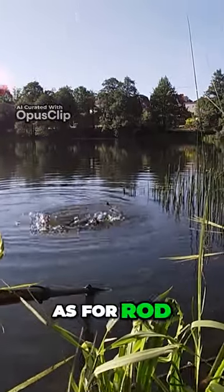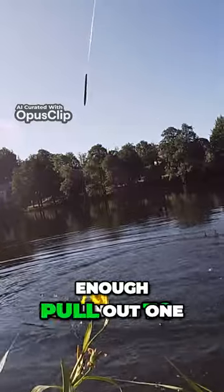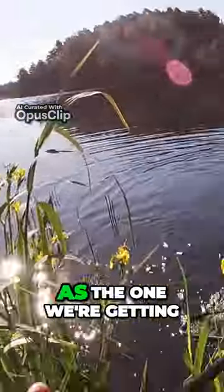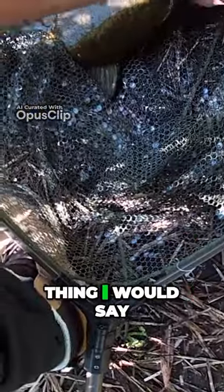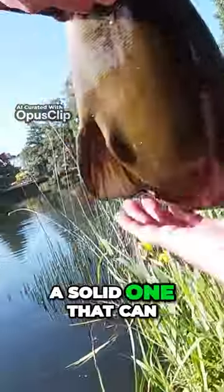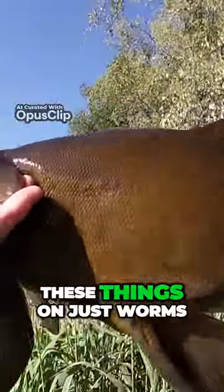As for the rod, you can just go for a regular one, just make sure it has enough strength to pull out one of these big boys, because they can be pretty heavy and pretty large — like the one we're catching in this video right here. Worms are the most recommended bait. Just get a solid rod that can take a few kilograms, and you can get these things on just worms.